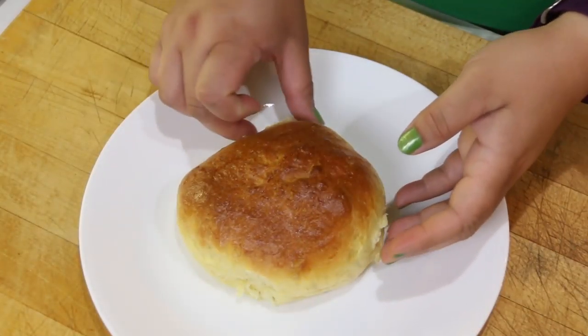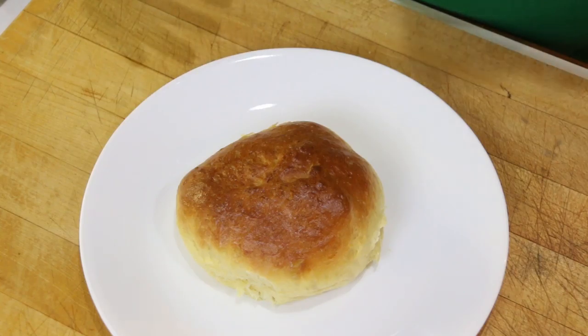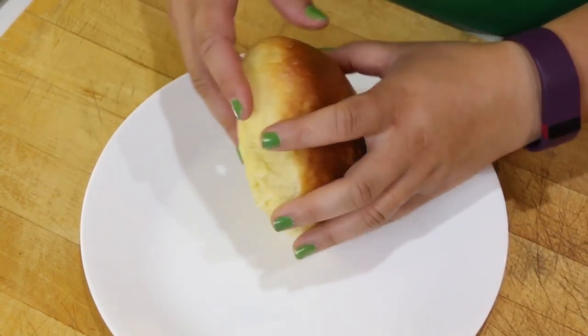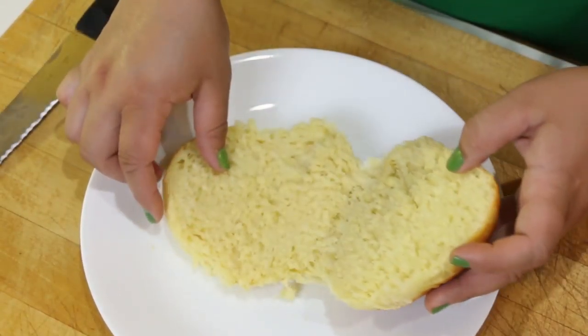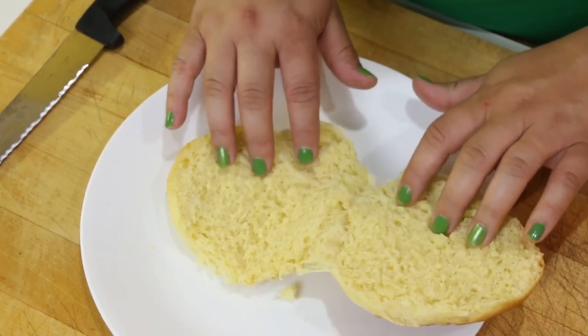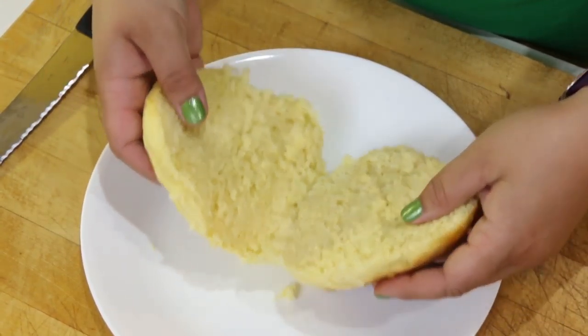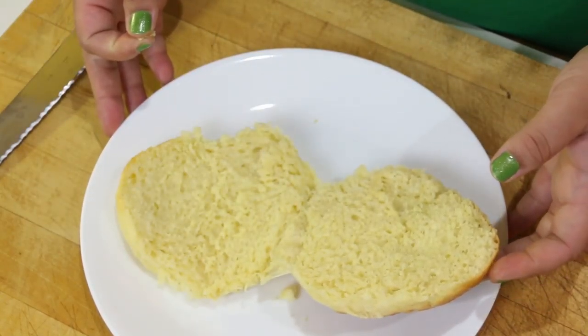Our brioche buns are done. I took them out of the oven and put them on a cooling rack to let them cool a little bit — you can't cut into warm bread or it won't have the integrity you're looking for. Let's go ahead and cut this baby open. That is beautiful — it's a good eggy, thick, substantial bun and it will definitely hold whatever you plan on putting on it. In my case it's pulled pork, and it will definitely work.